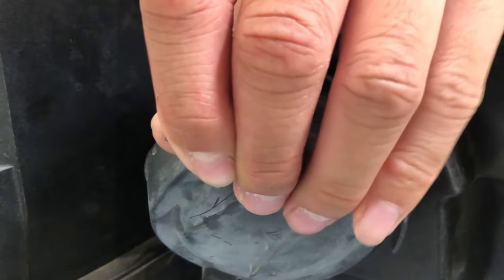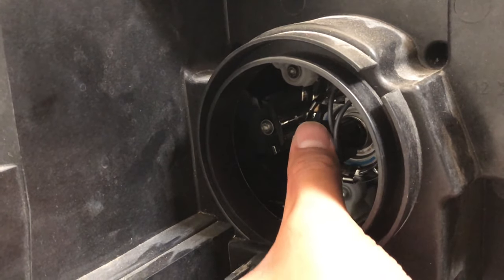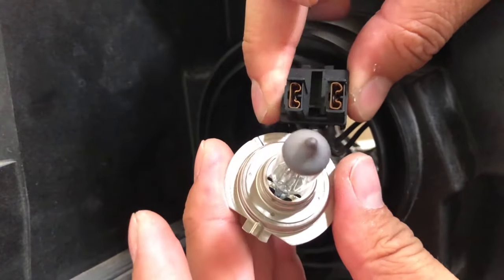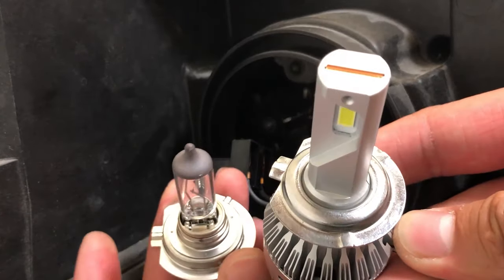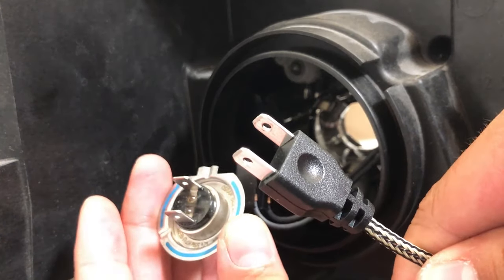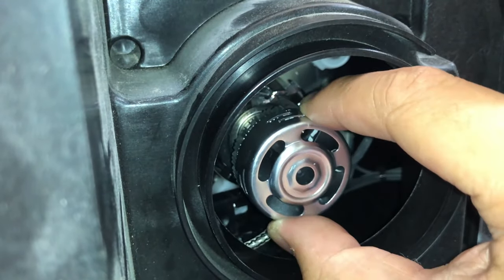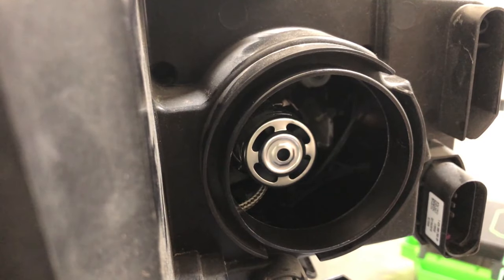Remove the dust cover. Take out the halogen light. Take out the halogen bulb from the power socket. Align to the housing socket and lock it. Put the dust cover back on.